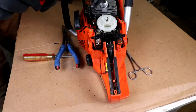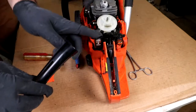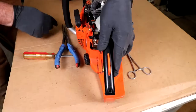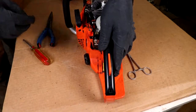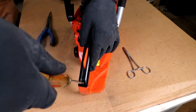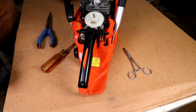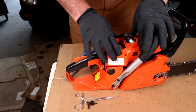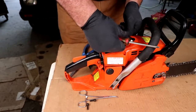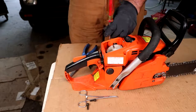We've got the carburetor in and the air cleaner housing on. The next thing we're gonna do is put our control handle back on. First, take this spring and press it down, snap the handle on, then put the hold-down screw in. Everything works, we're good to go. Let's put the spark plug wire on and put our screws in.